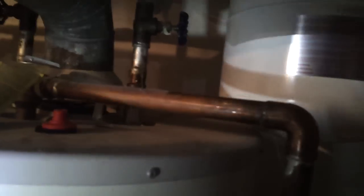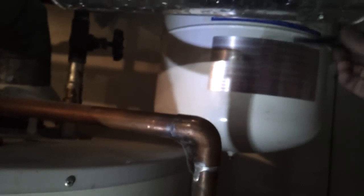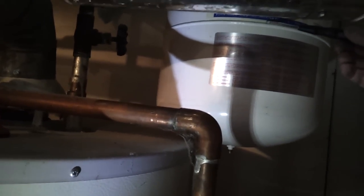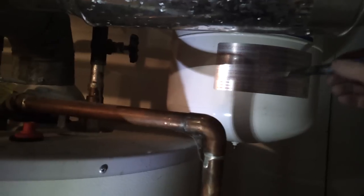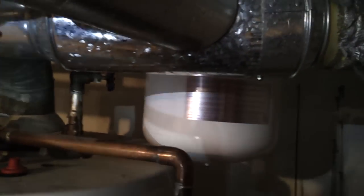What you want is the full tank, but it only has what they call acceptance volume — so it's an illusion. You don't get to use this full tank, because as the water comes in and expands into the tank, it squeezes the air until the air is at the same pressure. The bigger the tank, the better.